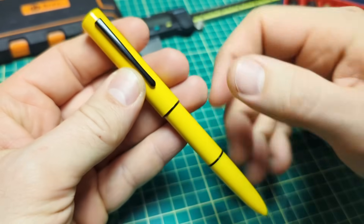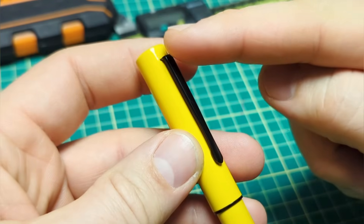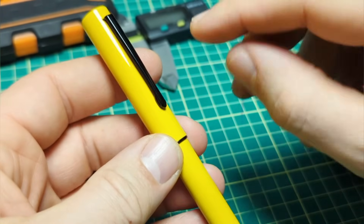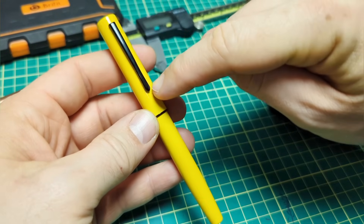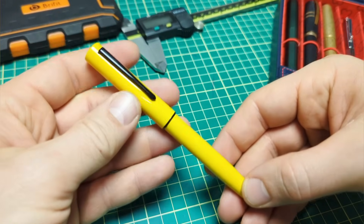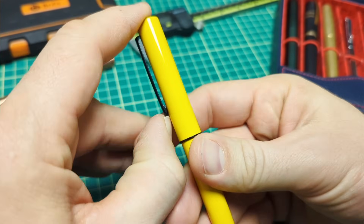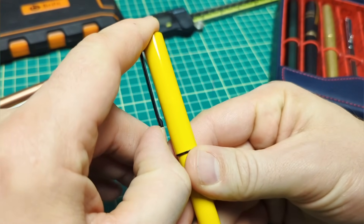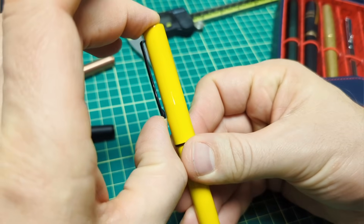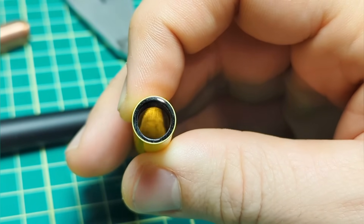The only thing I would wish they improved from an aesthetics standpoint — and they're not going to do it because of the cost — is just the clip. I think this is probably off one of their other pens or something. It's okay, nothing wrong with it, but I find a slightly different design, a little bit blockier, would fit with the overall aesthetics a little bit more. That's just my personal perspective. The clip is also a little bit stiff — it works and it's going to be secure, but if you like to slip it easily over a shirt pocket it might bind a little.